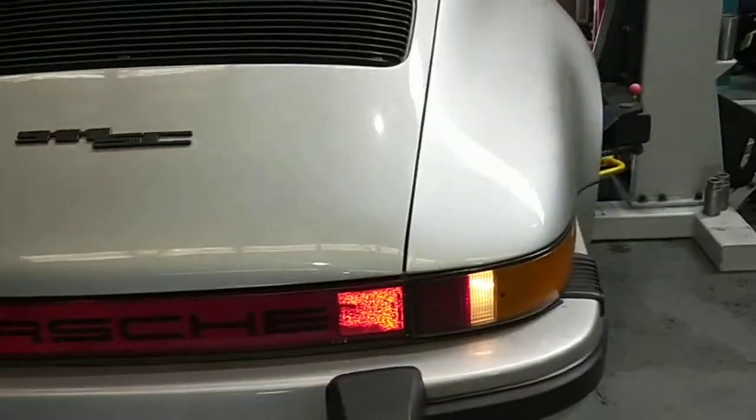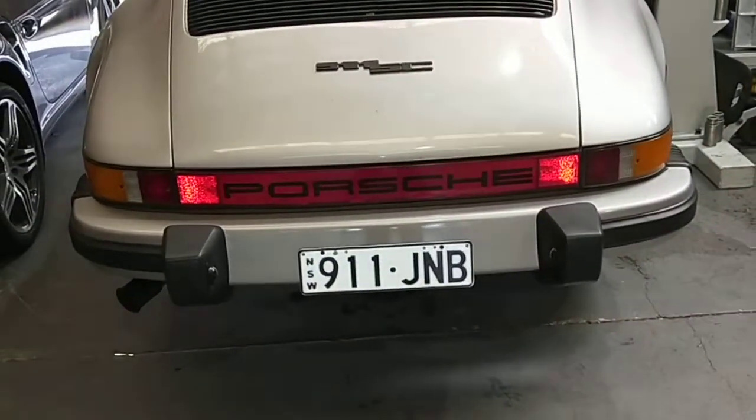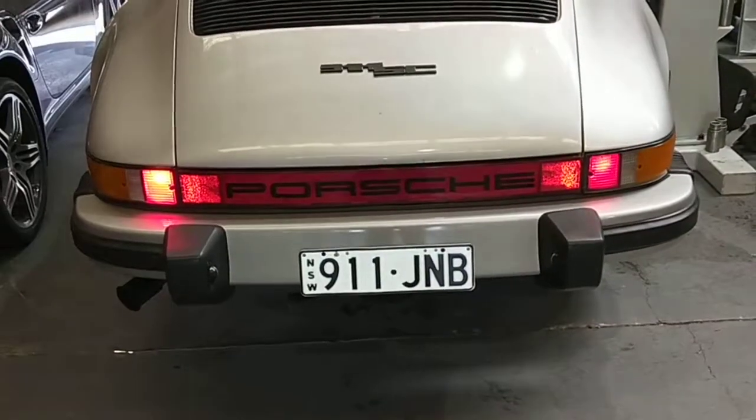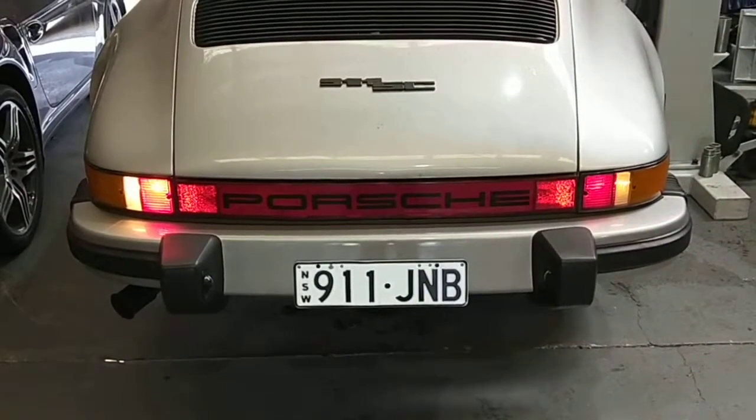I'm going to check the globes. After all this, I'll check all the brake globes and all that. Hit the brakes. Okay, put the parking light on.